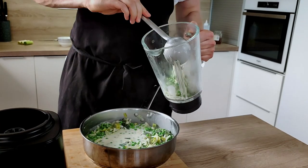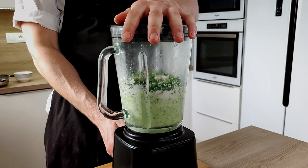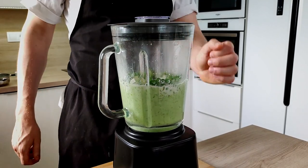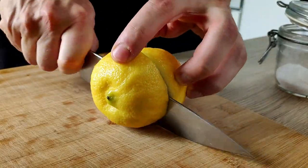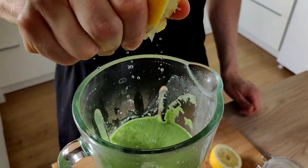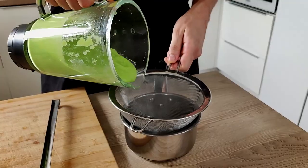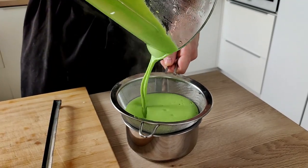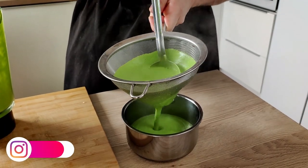The last step is to move everything inside the blender and blend it properly. I'm going to season it with fresh lemon juice and salt, and my puree is ready. If you want it super smooth, I recommend passing it through a fine chinois and it will be ready for plating.